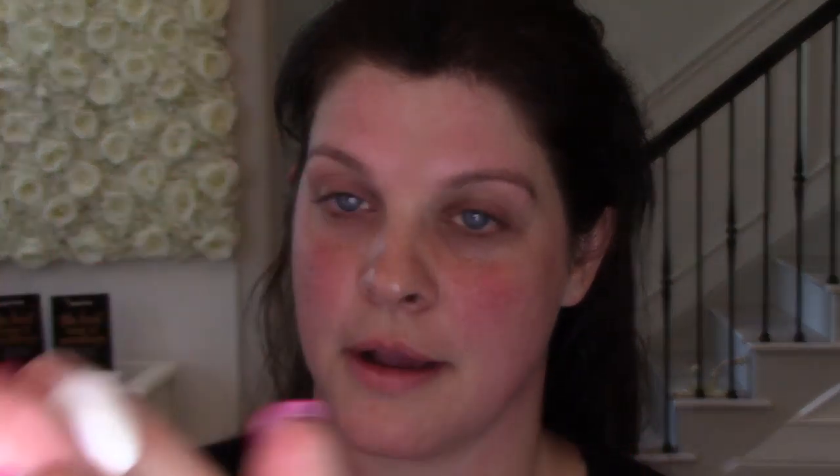Grab this — about three or four pumps, about the size of a nickel. Rub that in well. Apply it everywhere but not your eye bag. So apply it on the forehead, the ears, and also bring it down to your chest.